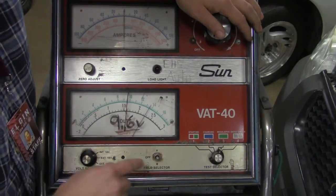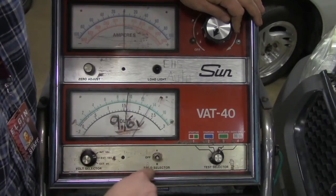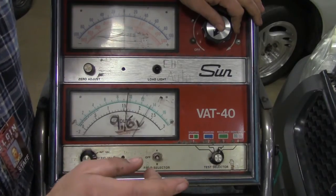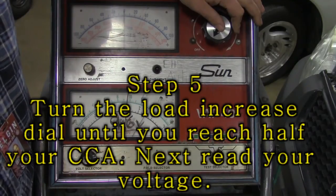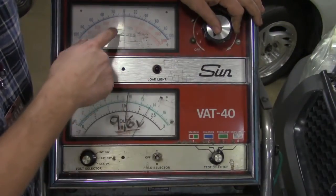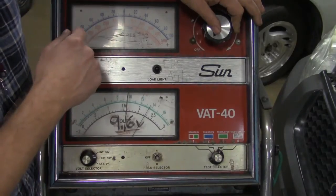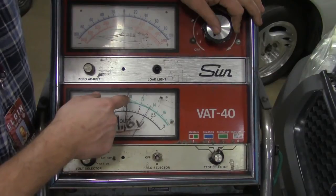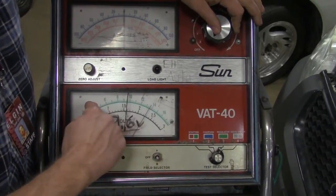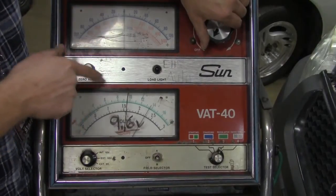Now that everything is connected: zero adjust is perfect, load is in the off position as it always should be, volt selector is in internal 18 volts, field selector is off, and test selector is in the starting position. I'm going to take our cold cranking amps — 650 divided in half, which is 325 — and load 325 amps of current onto that battery. Once I hit 325, whether it's on the positive or negative side, I look down at the voltage scale. We need to find out where that needle is, and it needs to be above 9.6.